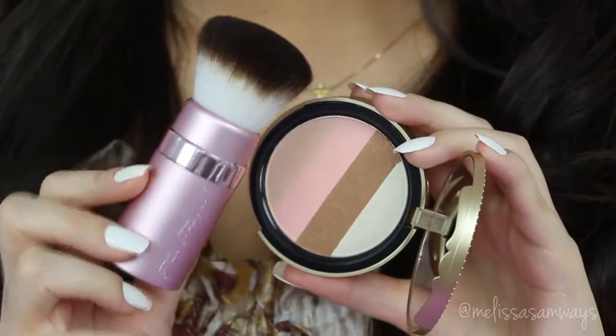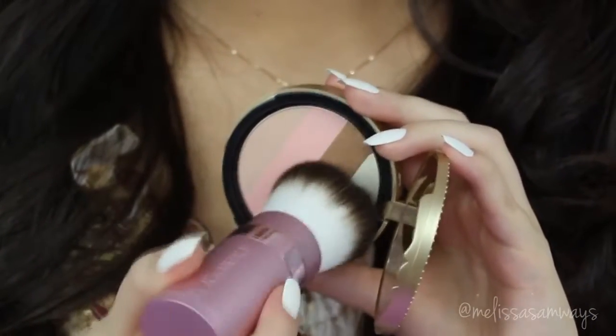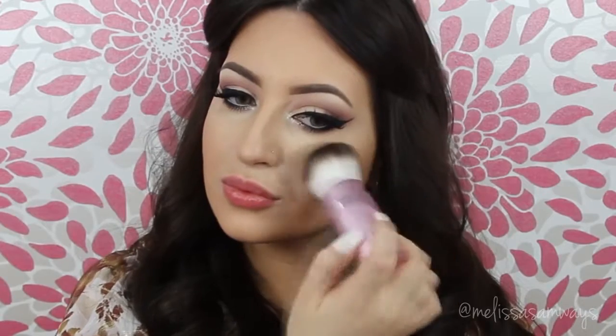In my cheeks, I'm using the Luminous Bronzer in Snow Bunny. This will keep the look neutral with a little more life. And then from the same Snow Bunny Luminous Bronzer, I'm gonna use this lighter shade to highlight my face using a big fluffy eyeshadow brush.